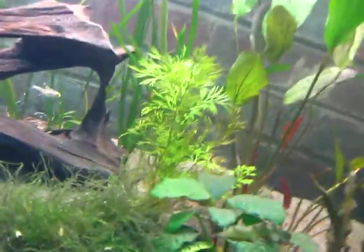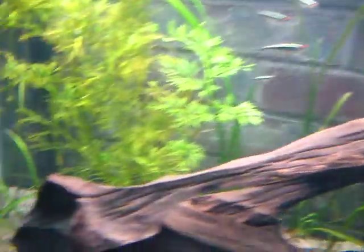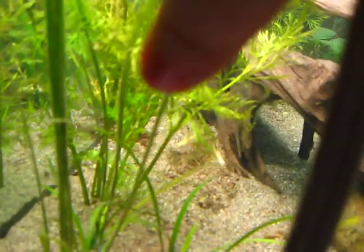The wisteria has put out another leaf. The val is doing good — it's only been a day. This wisteria has put out another leaf; let's see if we can get over there. Right there.